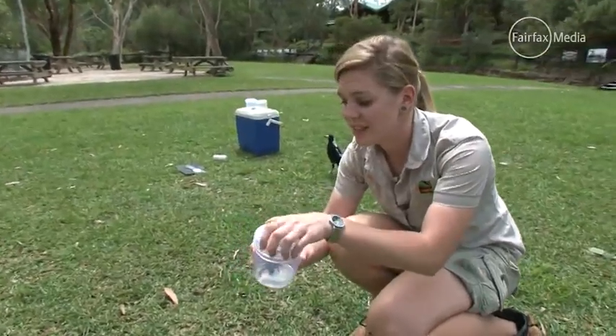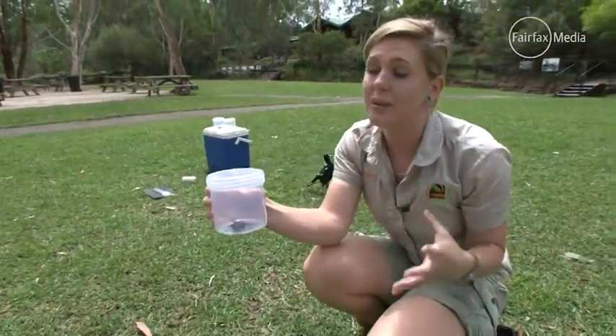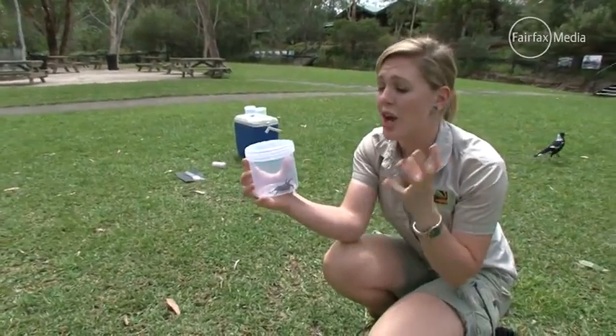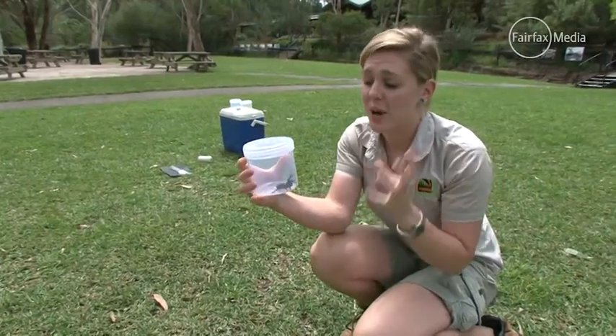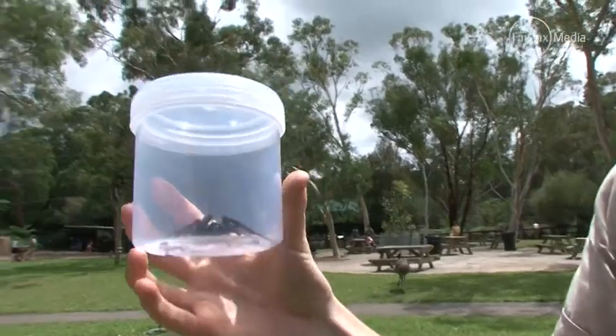So then all you do is put the lid on the jar. Once you've got her in the jar, what we actually need when you hand them in is some damp soil in the bottom of the jar. We need her to survive, and funnel webs need moisture. So a bit of damp soil — if you can't do damp soil, a damp cotton bud; that's what's going to keep her alive.